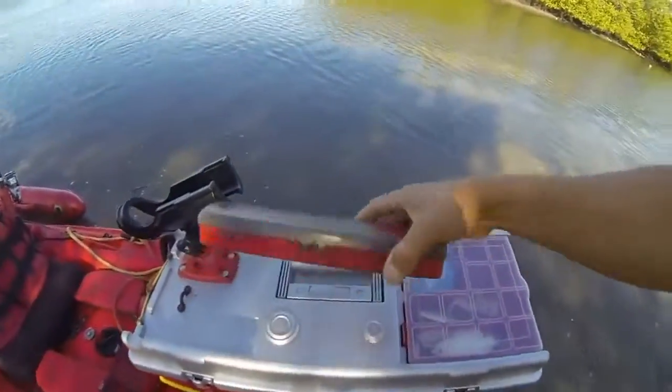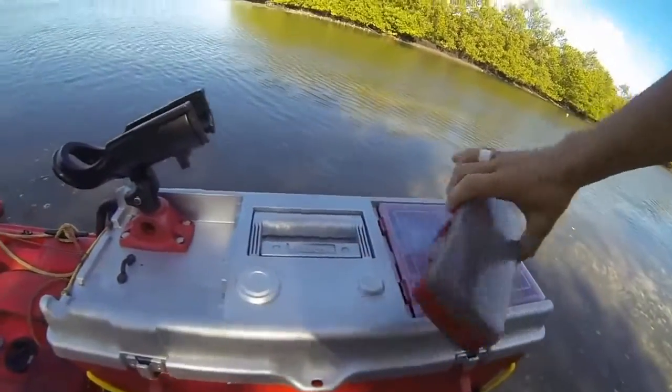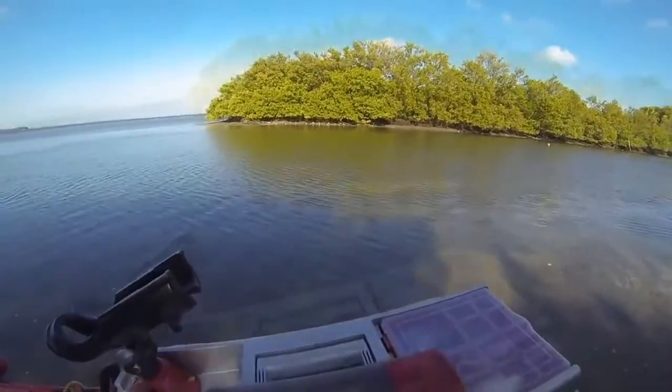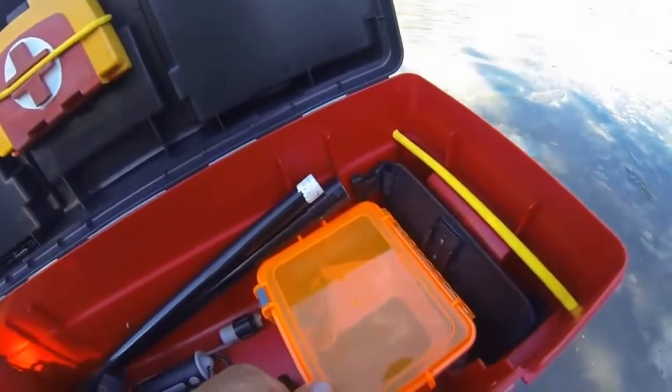So now I have the little toolboxes that I am going to turn into tackle boxes. Of course I have my tackle box that I had originally, and I just mounted the magnets on there. I have that strip of metal that is still there — that is still the original tackle box that I had for the past couple of years.